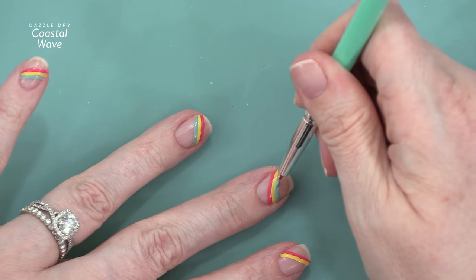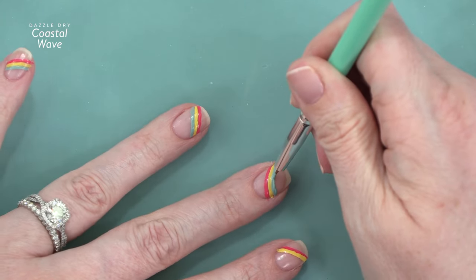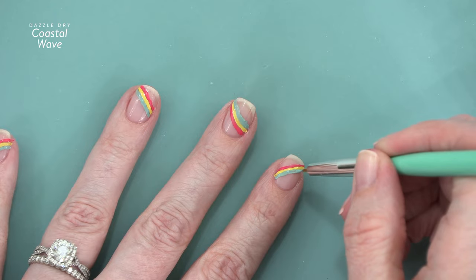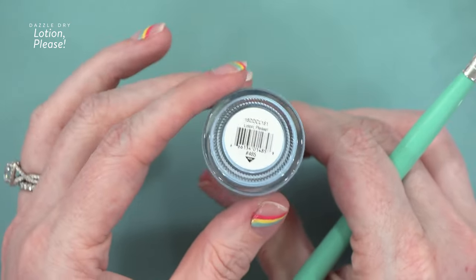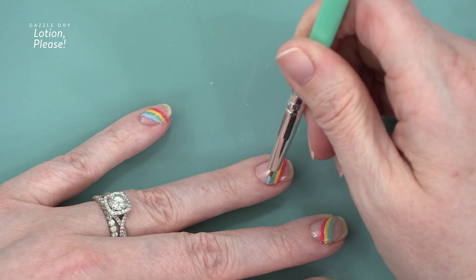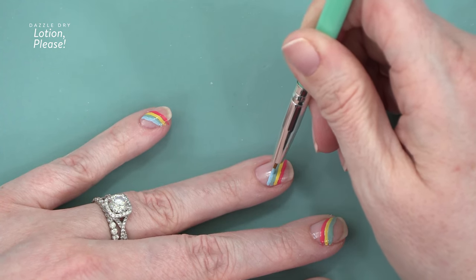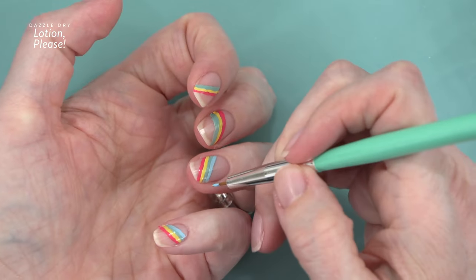I'm using Coastal Wave now for kind of a greenish shade. Since I've never really done nail art quite like this, I was relying heavily on the inspiration photo I saw on Instagram. For my blue shade I'm using Lotion Please — such a nice blue — and I'm applying that right below the Coastal Wave, just continuing on this rainbow. I decided to leave them in rainbow order.